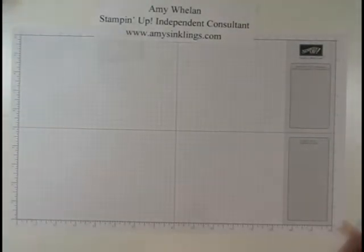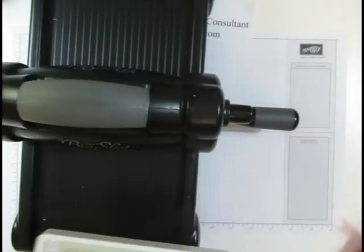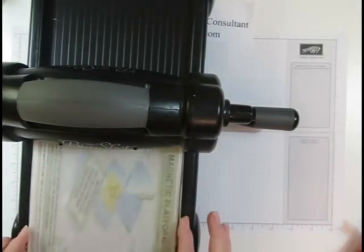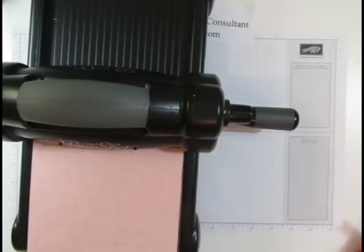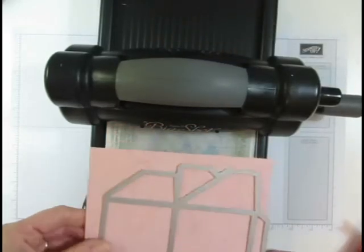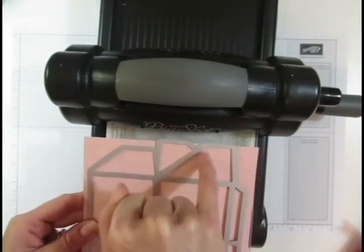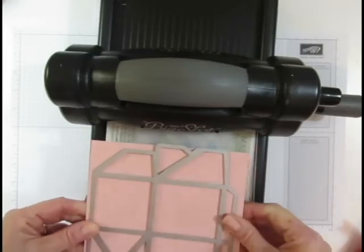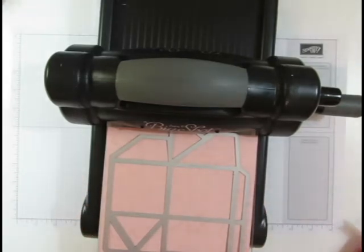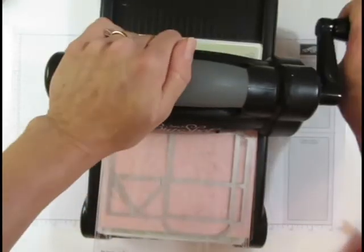Let's go ahead and get the Big Shot — this is going to shake the table, so I apologize. We're going to use the magnetic platform, then put down one of the plates and then your cardstock. This just perfectly fits a six-inch by six-inch piece of cardstock. Keep in mind it's this inside line here that is what actually cuts. Let me put that there and add the other plate.